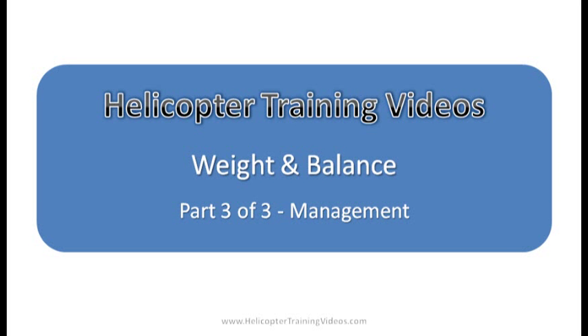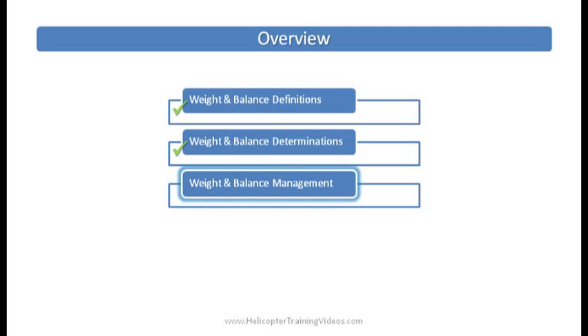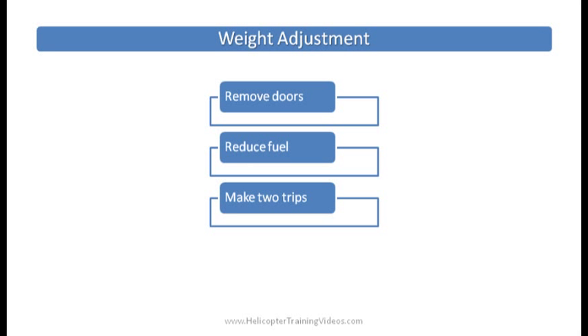Hi and welcome to Helicopter Training Videos. This is part 3 of 3 on weight and balance. If you've missed the previous two, go and find those out. Weight and balance is all about how we load the helicopter. In the previous lessons we looked at the definitions and how to actually determine weight and balance, and in this part we're going to talk about how to manage weight and balance — so how can we make some adjustments?